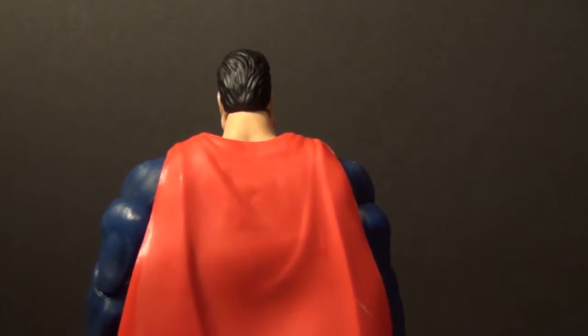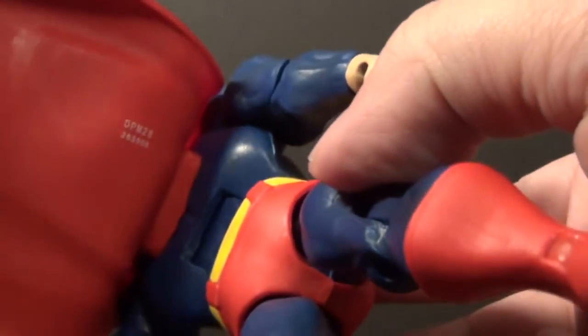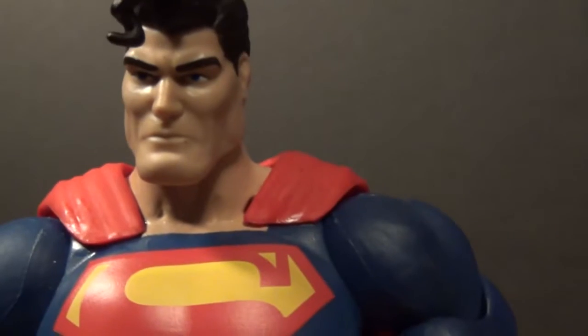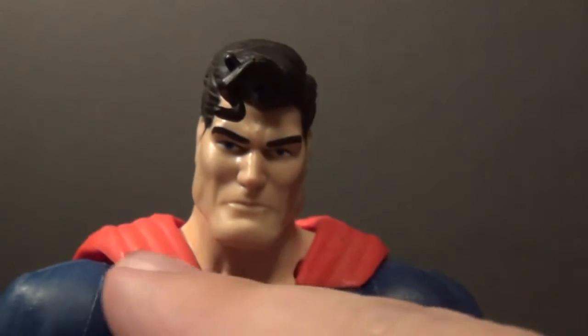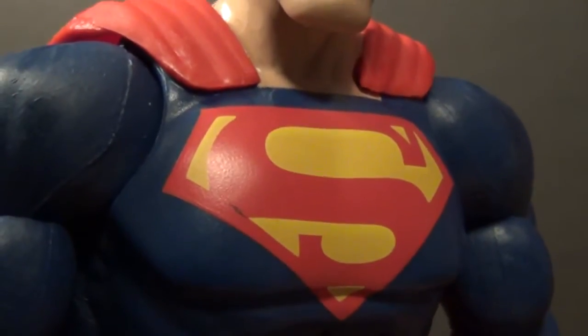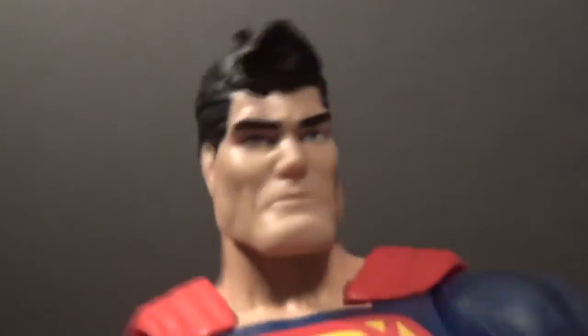Let's look at his backside — no S on his back. The cape is really... it's not heavy, kind of floppy, but it is attached pretty well back there with a big old hook. We have a little bit of Superman cape syndrome, not too bad — unlike the DC Universe Classics ones where they all started warping on the skin. And there's that scuff right there. I thought he was the only one to pick from at the store.